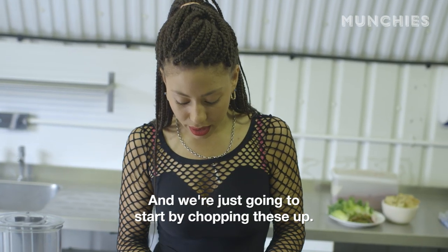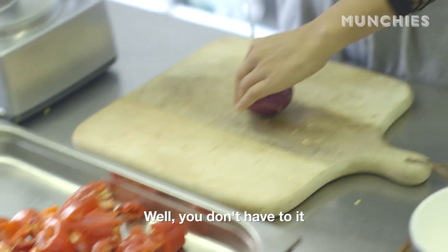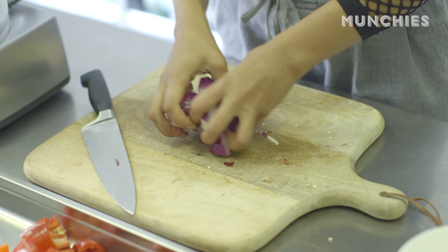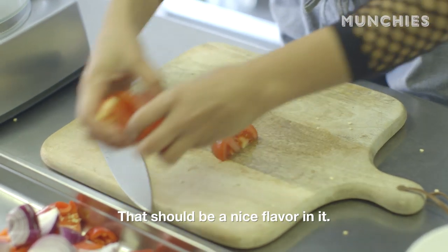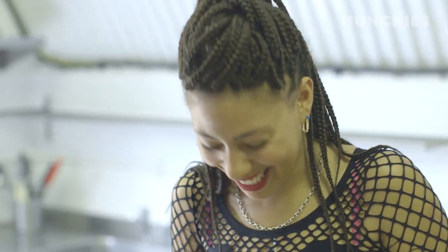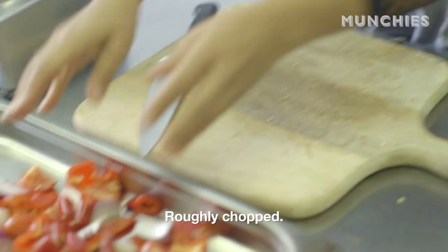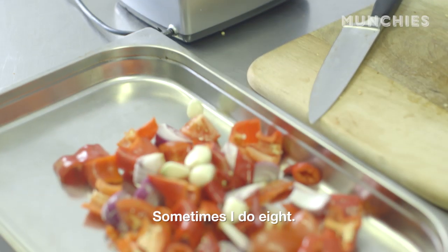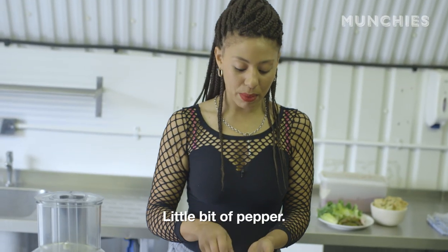Peppers. We're just going to start by chopping these up. Chuck those in there. You don't have to do it any kind of beautiful way. Get those in. Tomato — that should be a nice flavour in it. One green chilli, one red chilli, roughly chopped. And garlic — I have six cloves here, sometimes I do eight. A generous amount of salt and a little bit of pepper.